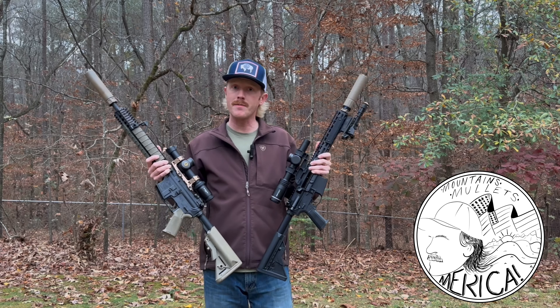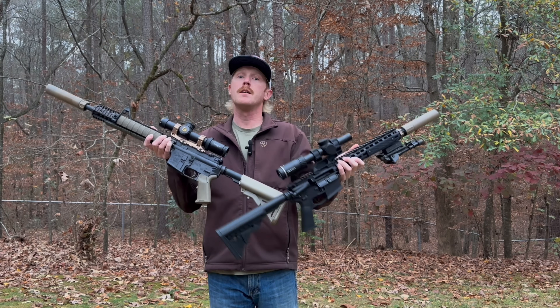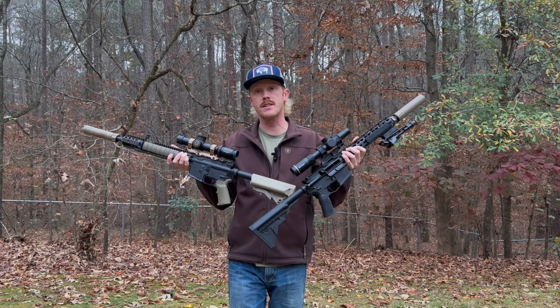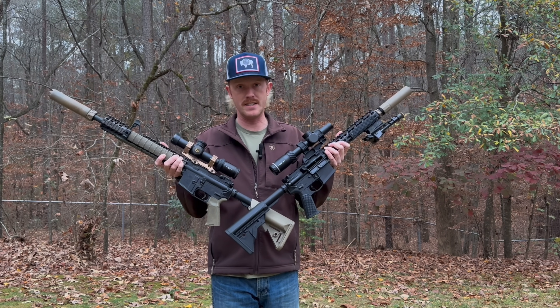Hey there and thanks for stopping by. If you've ever asked yourself how a 1.93 mount compares to a 1.54 mount with regards to how your Battle Zero is going to impact downrange, then stick around because we're going to deep dive into that in this video.